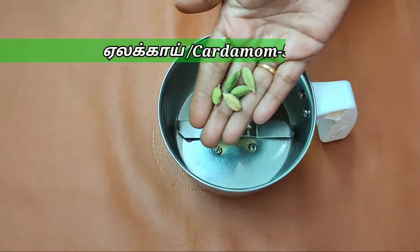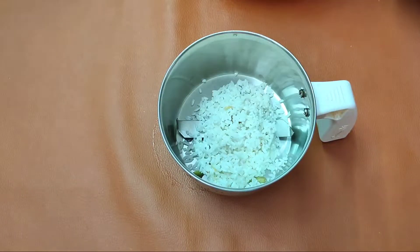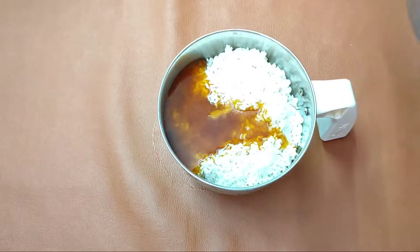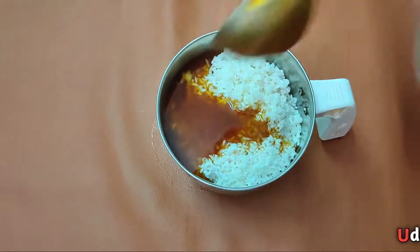Now let's get our mix and put it in the mixing jar. Then we can get our mix thoroughly. We will keep it very small. It doesn't seem to be dry.